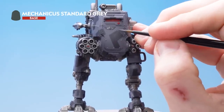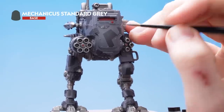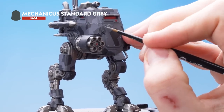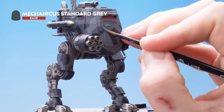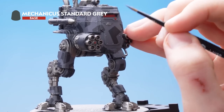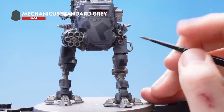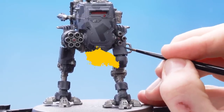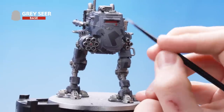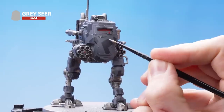I'm just going to do a nice sharp line, neatening up all the corners. Wherever you see it's a little bit wobbly, I'm just going to paint a line sharpening it up. I'm going to go around all the patterns now and sharpen them up. With that stage complete, we're now going to use Grey Sear to outline all of the geometric patterns that we've painted.